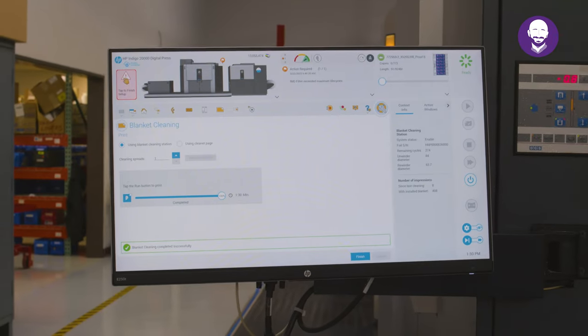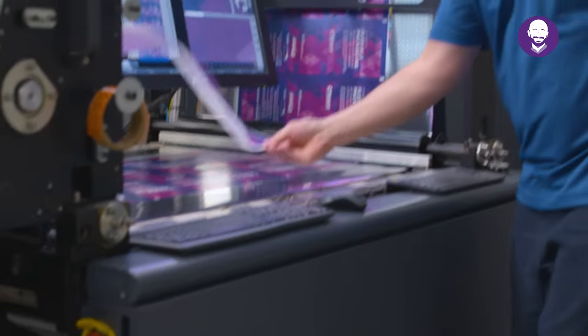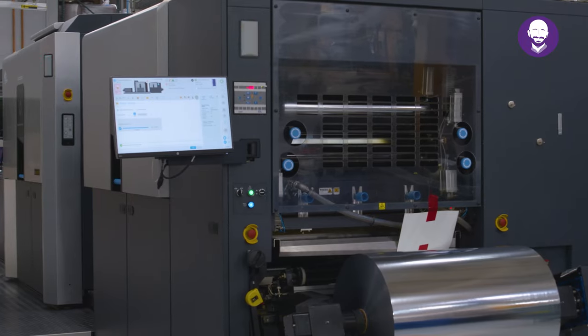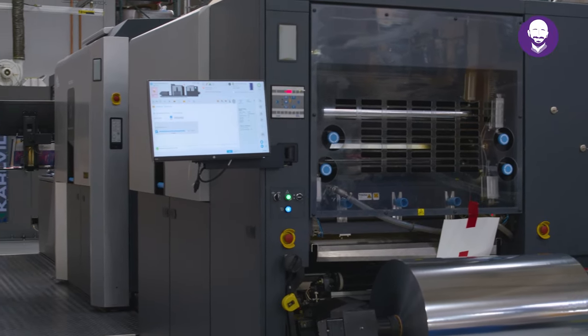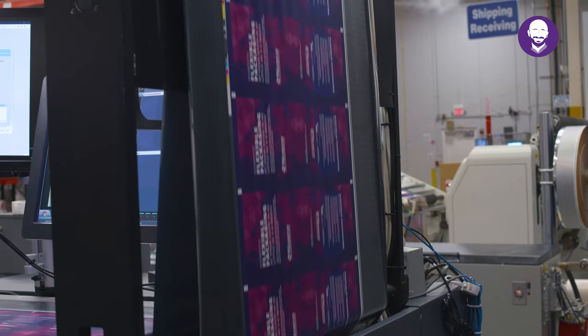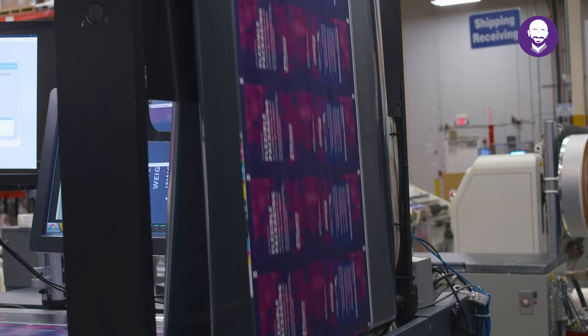Without plates, printing as many SKUs and variants as you want is simple, and there's no need to reinvest if something on your package changes in the future. The HP Indigo 20,000 digital press provides flexible packaging converters with the freedom to produce nearly any flexible packaging application with unlimited variation, thanks to its high-powered digital front end for variable data.